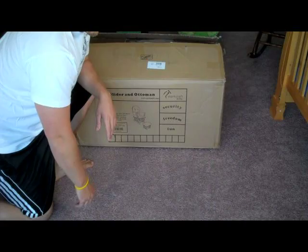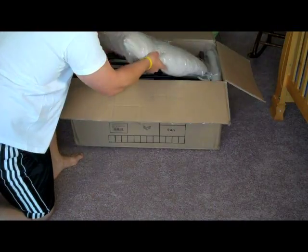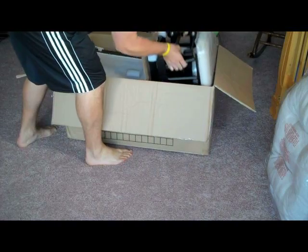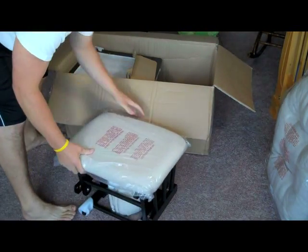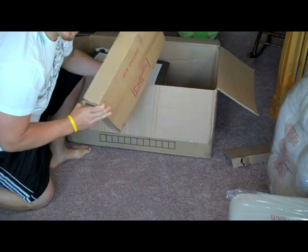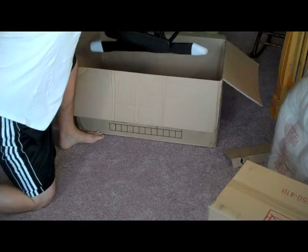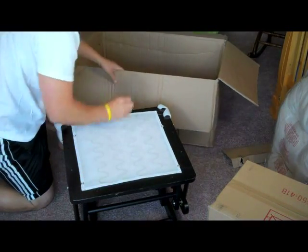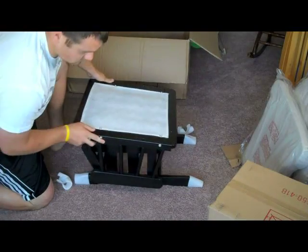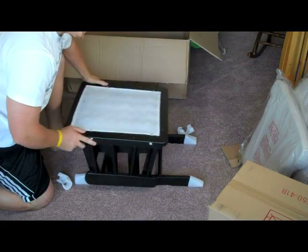Okay, so let's do some unboxing. Got your cushions, the back for the glider, the ottoman itself, tools, bolts, and accessories, the cushion for the glider, the bottom of the glider itself. Okay, so let's open our box of instructions, bolts, and armrests.